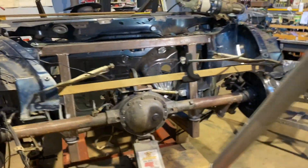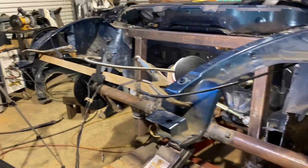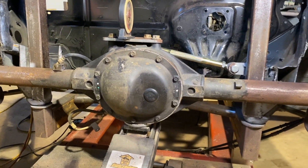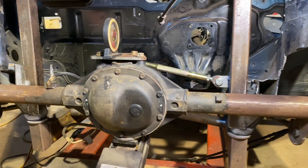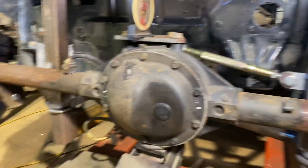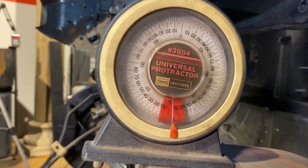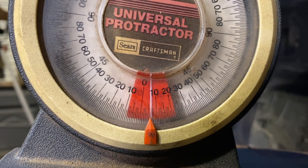Here's something interesting I had to check out. The panhard bar is up, I've got the rear end jacked up, which basically means the chassis is at full droop — as far down as it'll go. We're going to look at this angle. I think it's about five degrees.